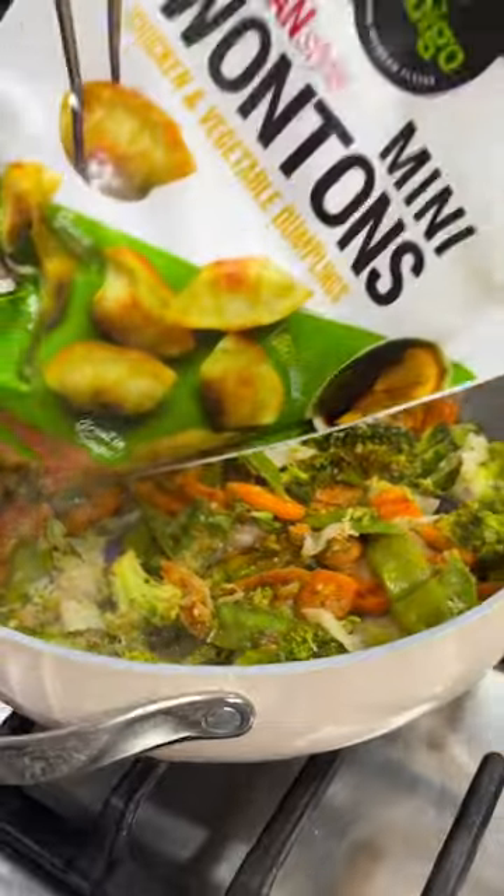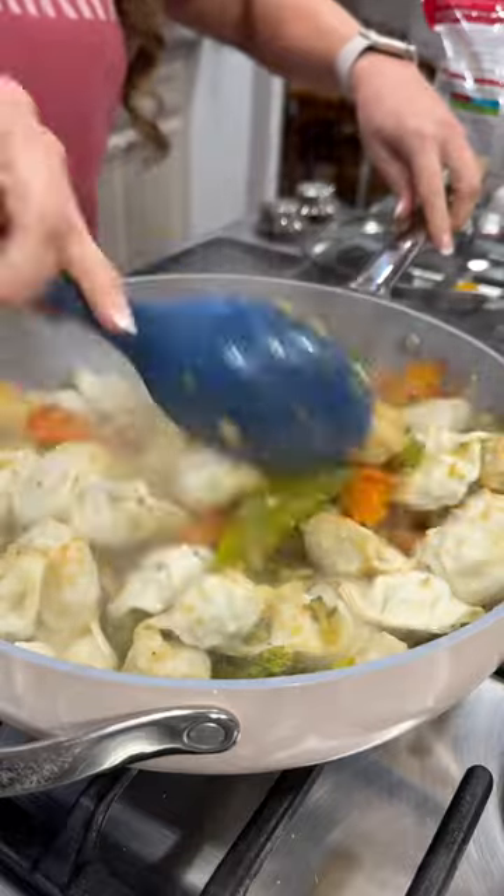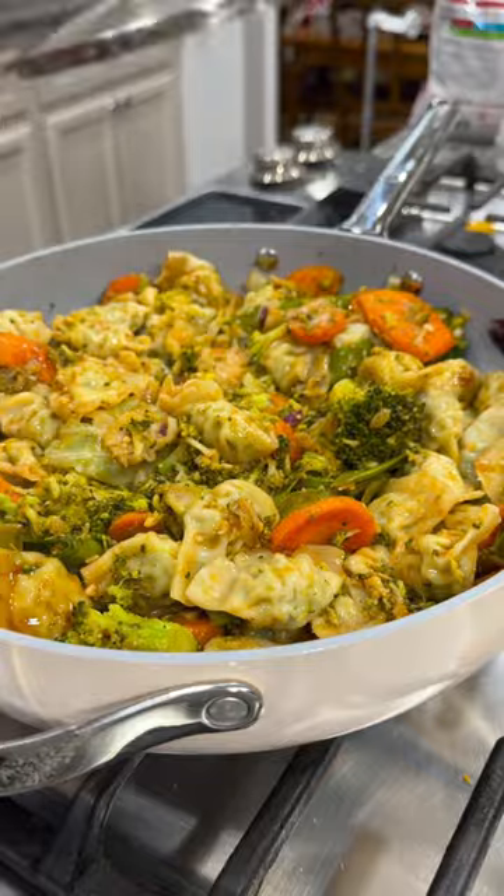Stir that together and then I added in a bag of these frozen mini wontons — I did the chicken ones. Stir that up once again, put a lid on, and steamed it for about seven more minutes until everything was fully cooked.